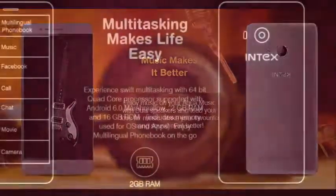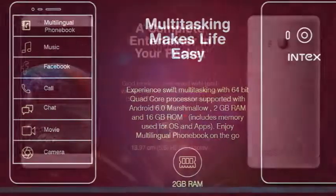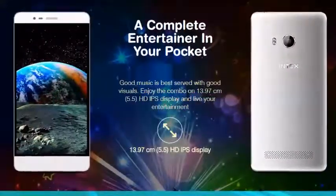The smartphone offers dual micro SIM slots, 4G, Wi-Fi, Bluetooth, GPS, and a micro USB port.